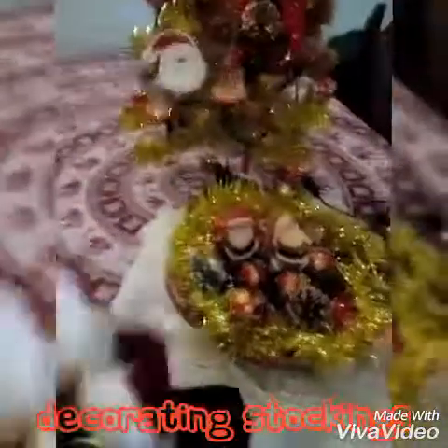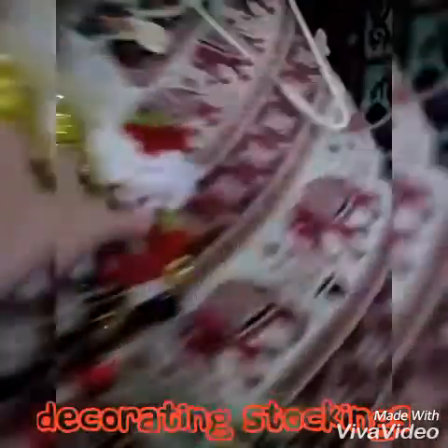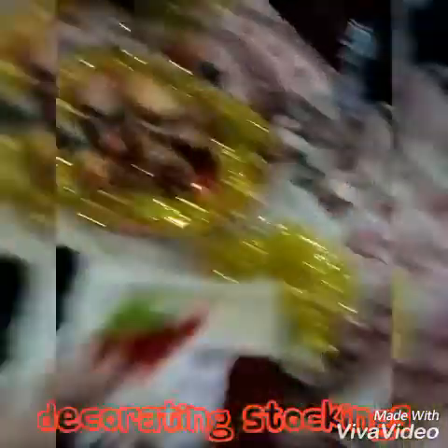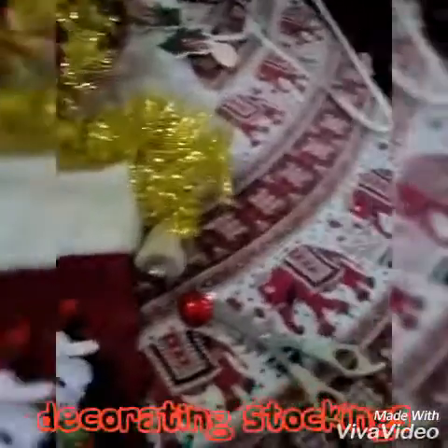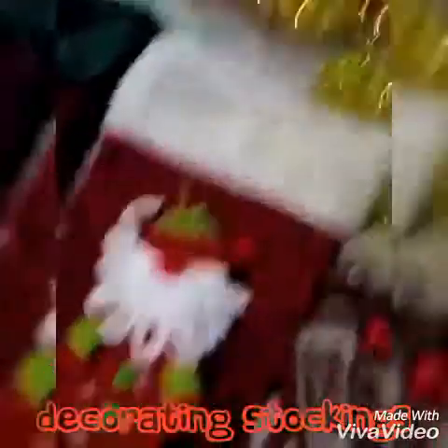I got this Santa ornament on sale. I'm going to take him and stick him here — he's going to go on this stocking. The Santa one is going to go on this stocking right here.